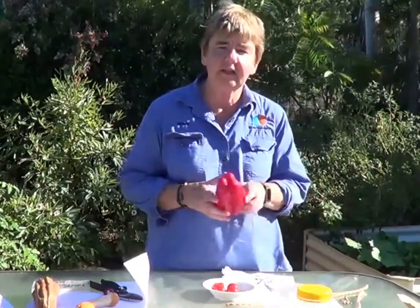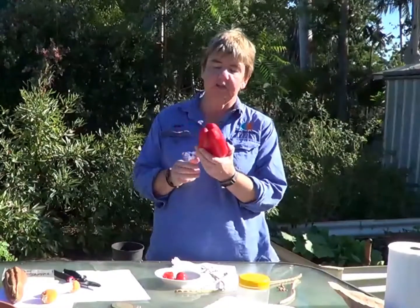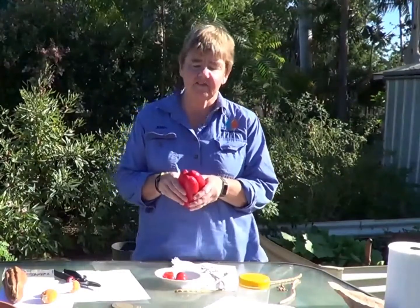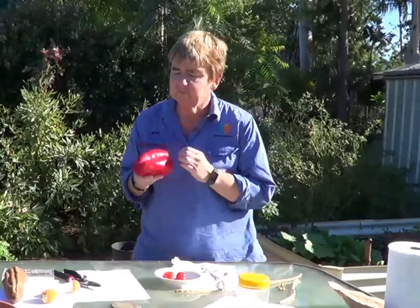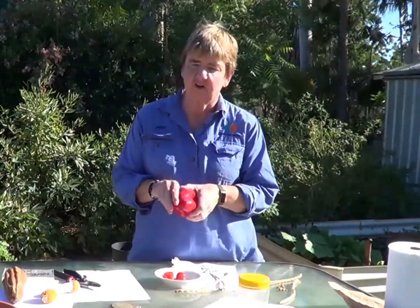You may be keen to collect some seed from fruit that you've bought at the supermarket. This is a good example of a capsicum, but I actually don't know whether this is an open pollinated seed. It's more likely that it's a hybrid and the seed won't germinate. So I personally think it's very important that you actually know the source of where the plant has come from that you're trying to grow.